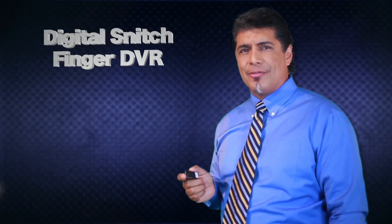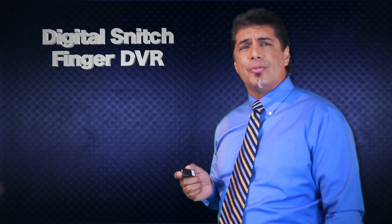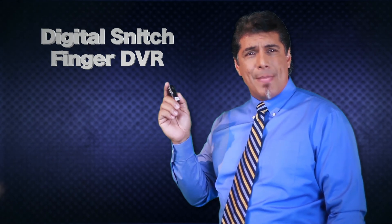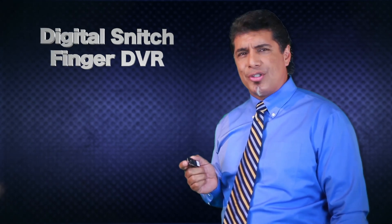The Digital Snitch Finger DVR is a micro DVR with a built-in camera that can record those crucial moments. Imagine being at school or special occasions — capture those precious moments or those important notes you want to take.